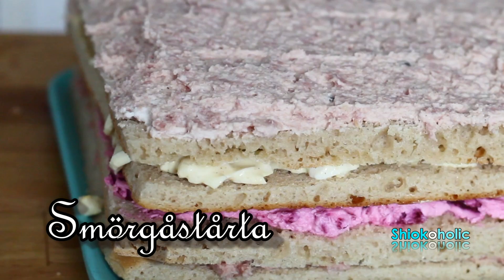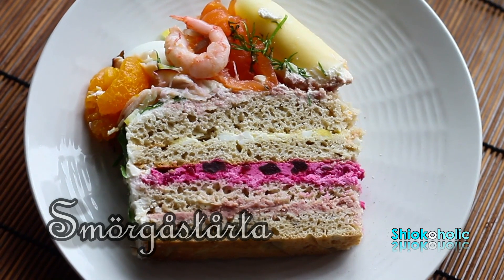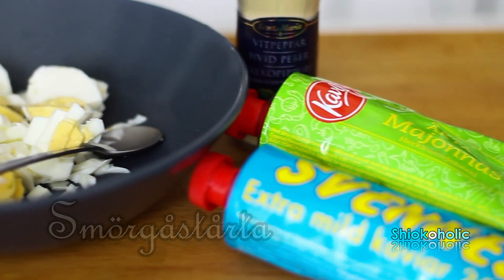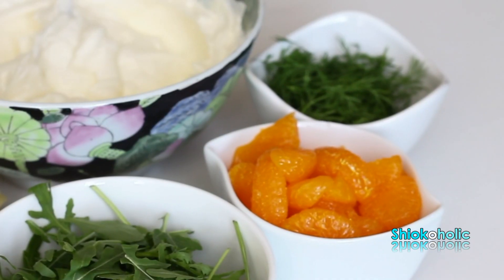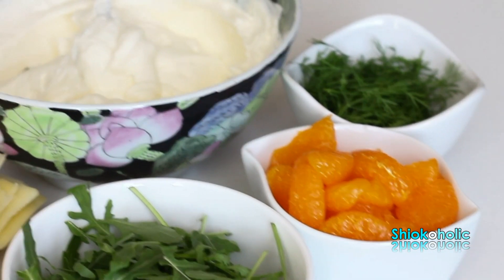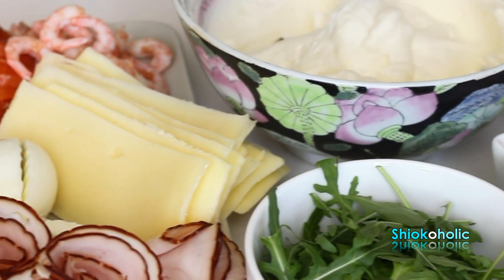The word Smörgåstårta in Swedish means Cream Sandwich Cake. This cake is normally made up of several levels of white or light-dried bread with creamy fillings in between. Cream and mayonnaise are often used as a base. The additional fillings may vary from individual tastes and it often includes herbs and salad.